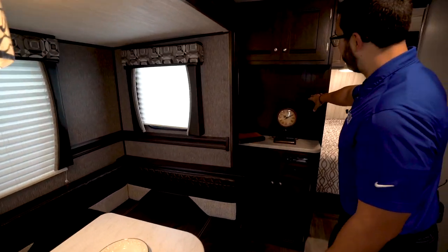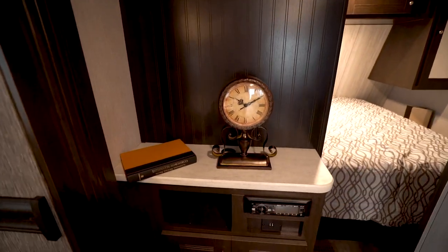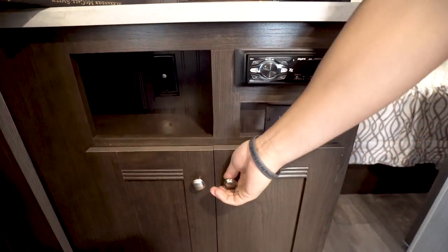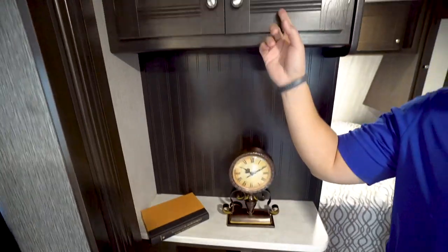Right up front is where the TV would be if you choose to have one installed. You can see the multimedia center right underneath, which controls your speakers and is Bluetooth capable. There's also a little bit of storage underneath and additional storage right up top.